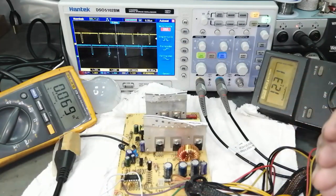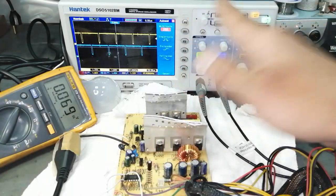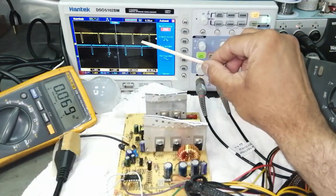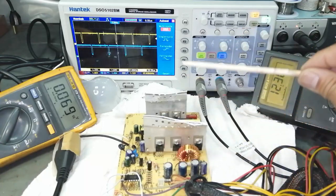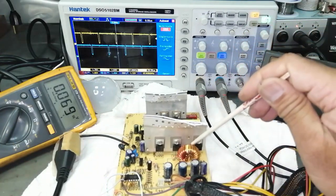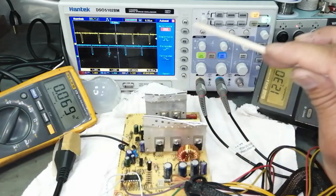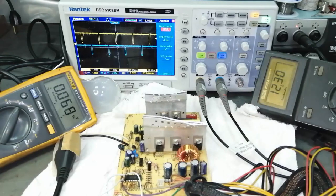When I try to draw excessive current — overload — the pulse width starts increasing. The gap between pulses — from here to here — grows wider. The pulse width modulator increases its pulse width so that switching increases and we can supply more current to the output. At a specific limit it will continue to control, and beyond that limit it will shut off.